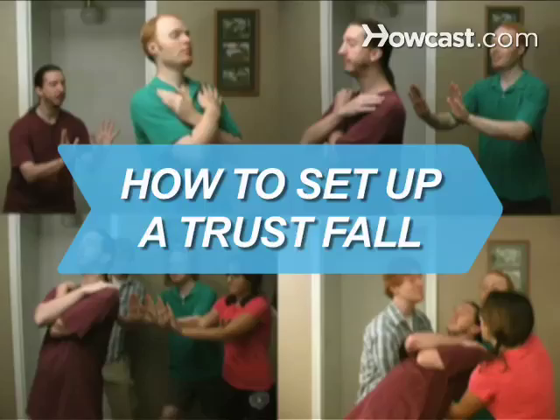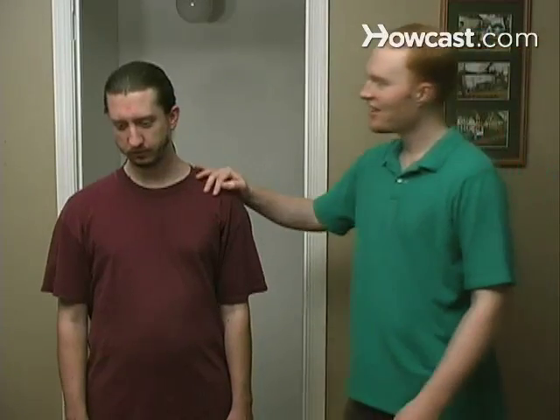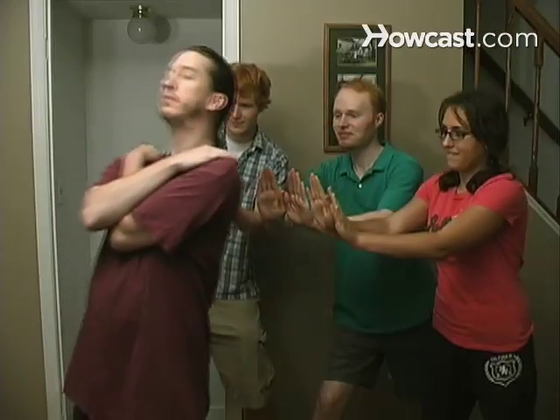How to Set Up a Trust Fall. Want to learn what it really means to put your faith in someone else? Try Trust Fall, where one person falls backward, depending upon another to catch them.